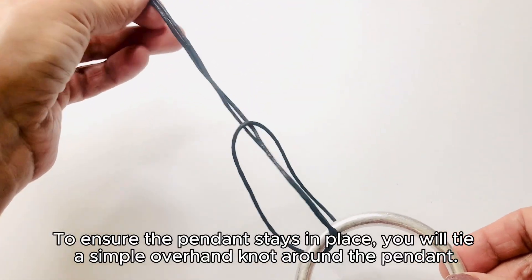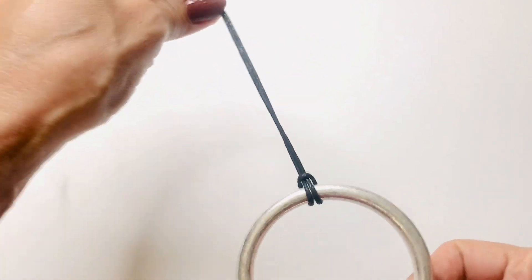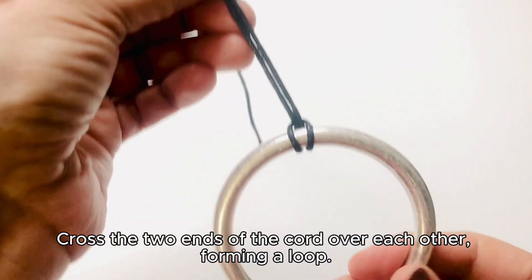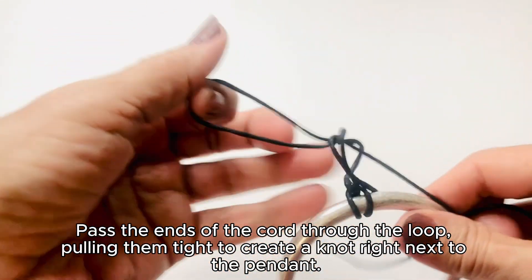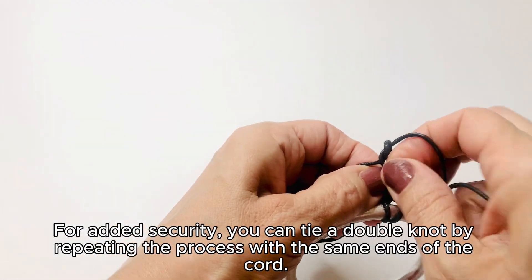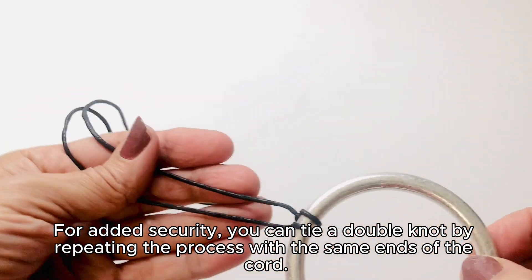To ensure the pendant stays in place, you will tie a simple overhand knot around the pendant. Cross the two ends of the cord over each other, forming a loop, then pass the ends through the loop, pulling them tight to create a knot right next to the pendant. For added security, you can tie a double knot by repeating the process with the same ends of the cord.